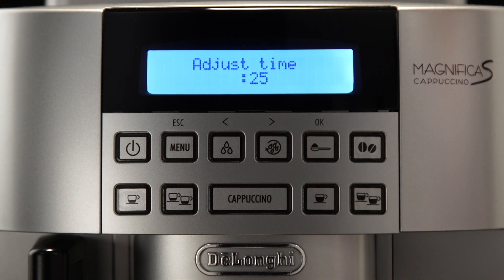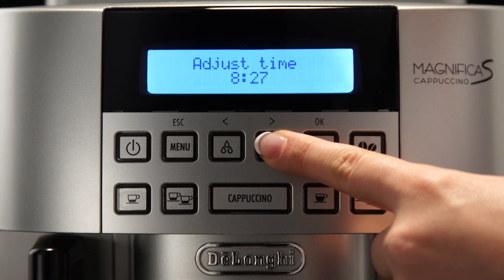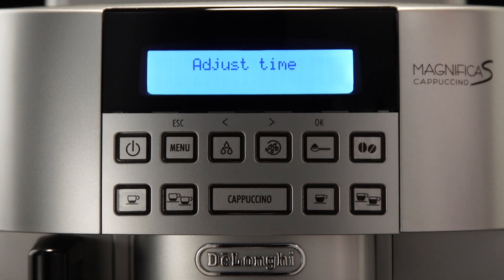Press the pre-ground coffee button. Press one of the scrolling arrows to change the hour, then press the OK button to confirm. Press the button corresponding to one of the scrolling arrows to change the minutes, then press the OK button to confirm.